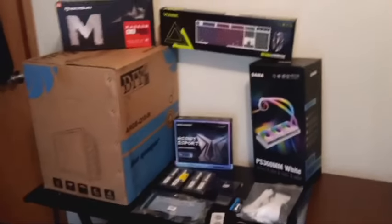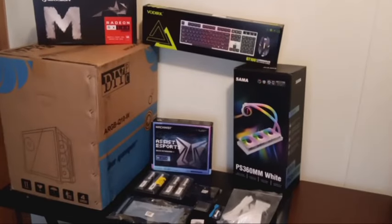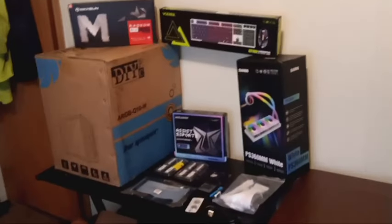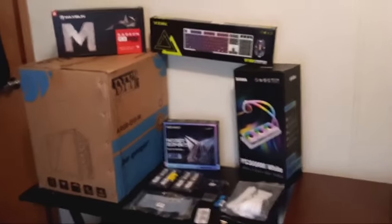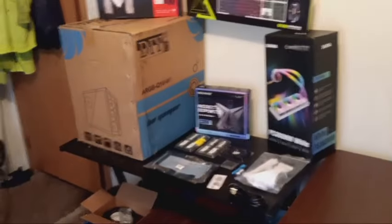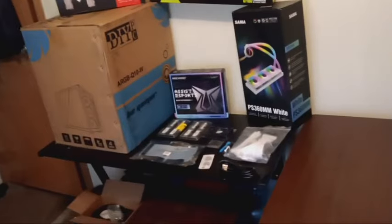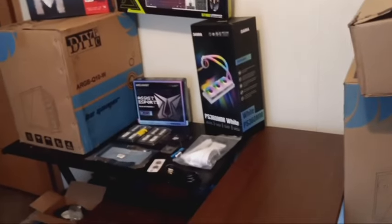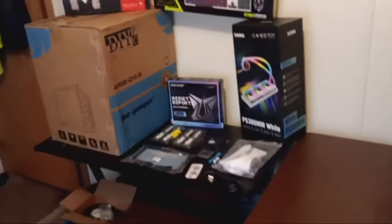I still have to go get a monitor. I'm trading a Toshiba laptop that had Windows 8 - I put Windows 11 on it - and I'm trading that for a 32-inch curved white Samsung monitor that doesn't have a power cord. I've already purchased a power cord for $13 on eBay. It should be here on Wednesday. Once it comes in, I'll go plug it in, make sure it works, and if it does I'll trade him the laptop. He'll get a Windows 11 laptop and I'll get the monitor that matches this build.